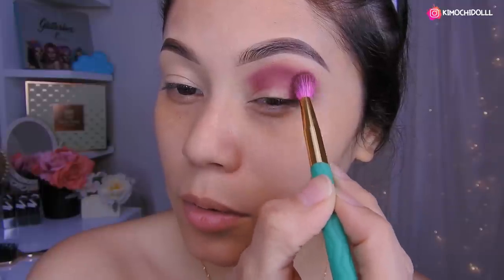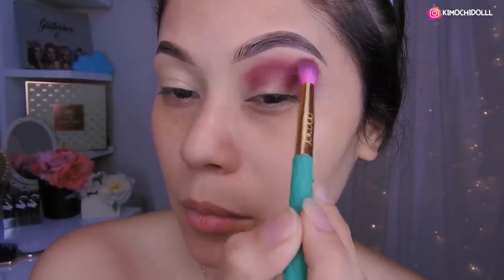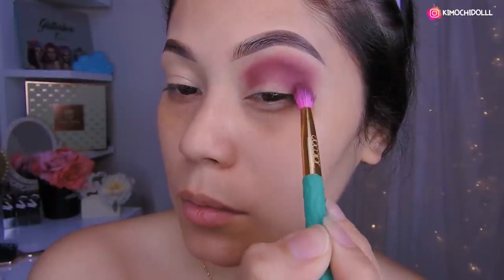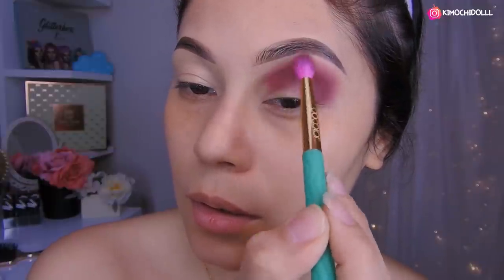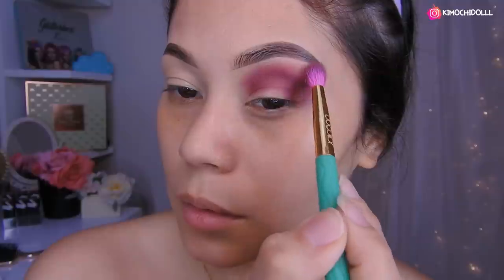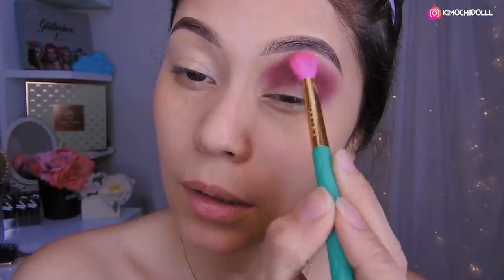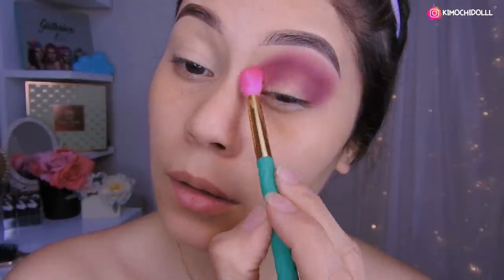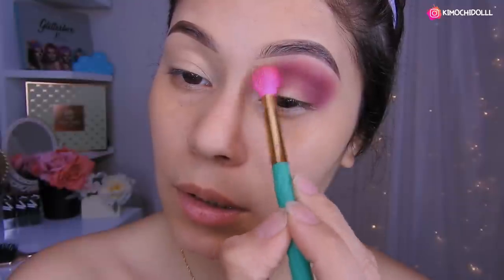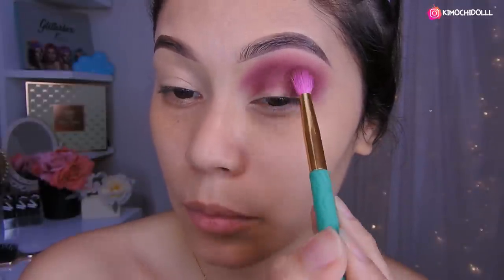Una sombra de transición, mejor dicho, ya que no vamos a utilizar otro color, solamente esta sombra. Y como ven, como que se va haciendo más bajito. Aplica un poquito más de sombra morada y lo siguen subiendo en toda esta parte, así. Y lo traen para aquí adelante y lo difuminan. Vienen con una brocha que sea más gordita y vamos a estar difuminando. Toda esta parte de aquí arriba, difuminándolo para que se vea un poquito más bonito.